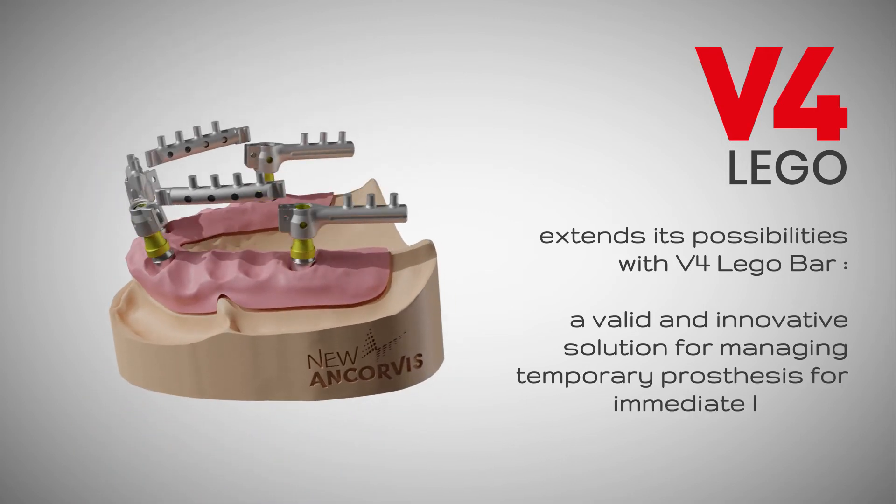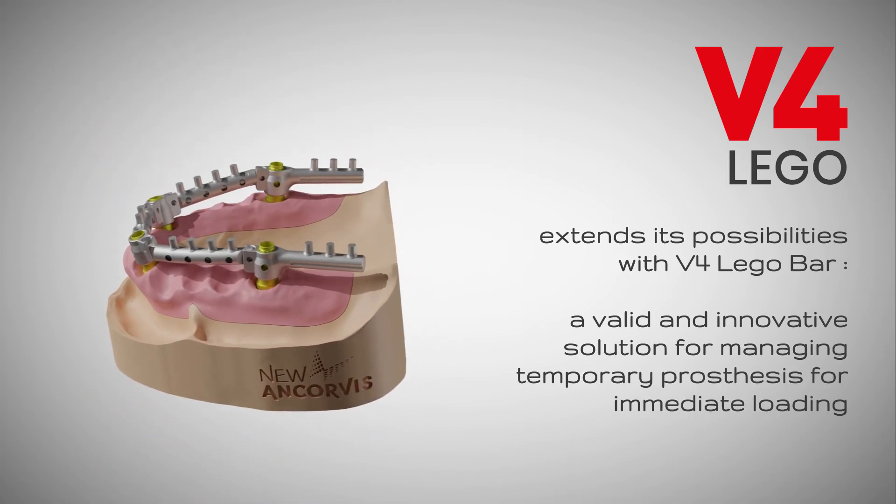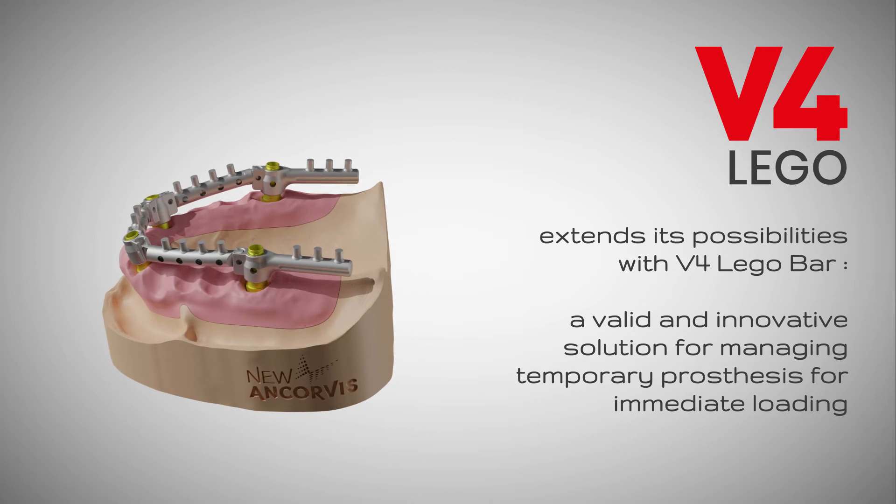VuQuattro LEGO Bar consists of multiple components which can be interchanged: threaded joints with variable angles, telescopic elements, end joints, and cantilever joints.